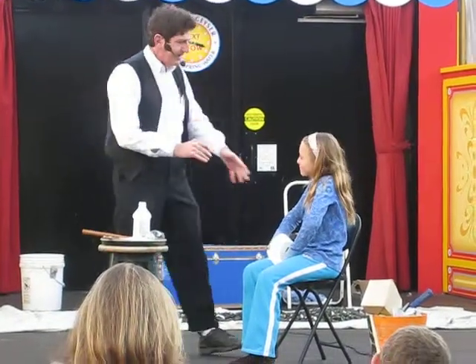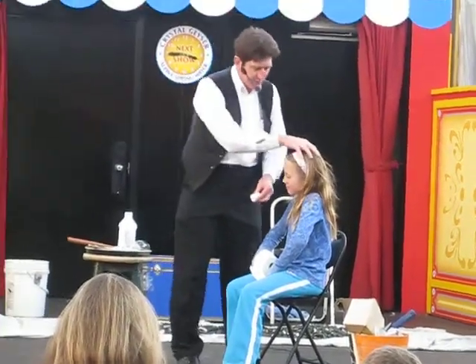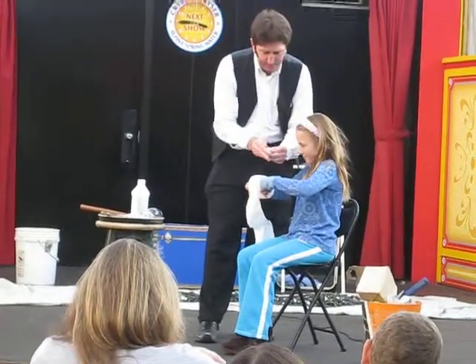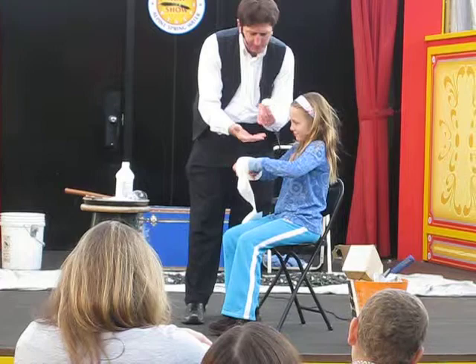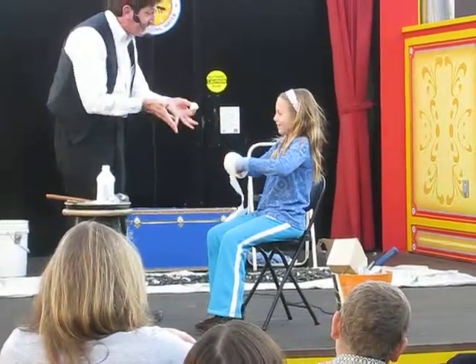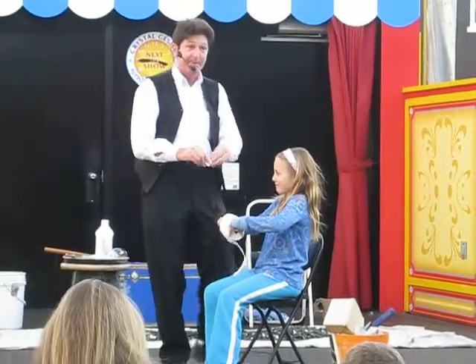Zoe, are you ready, my friend? Here we go. Focus in. Hold the paper up — I may need more later. Here we go. Focus. One, two, three. Which hand? Oh, very good. Excellent. You're very sharp. This is going to be difficult. All right.